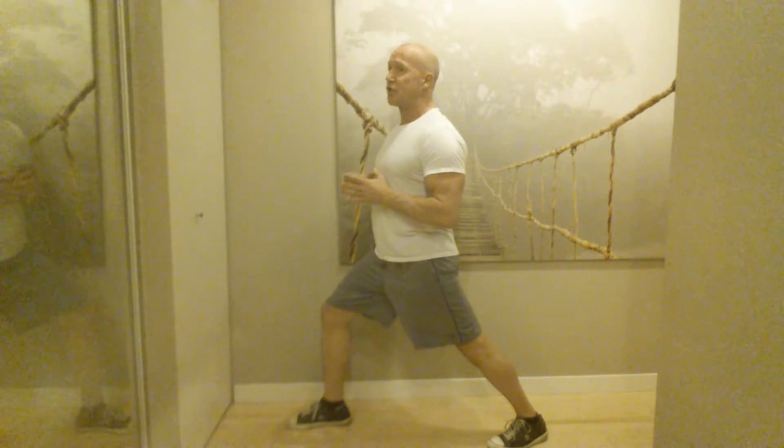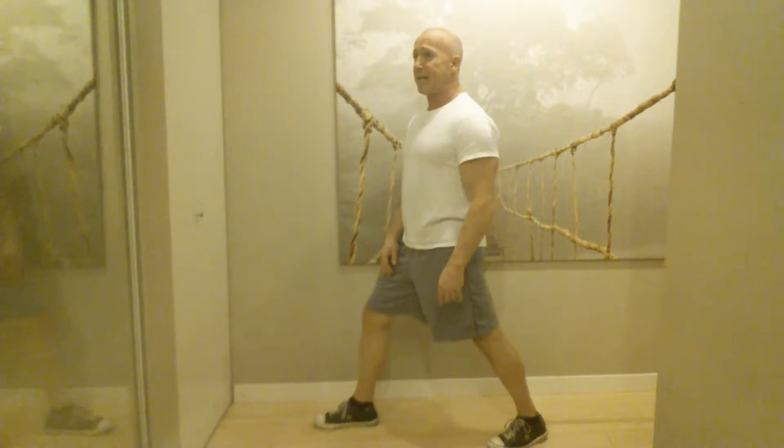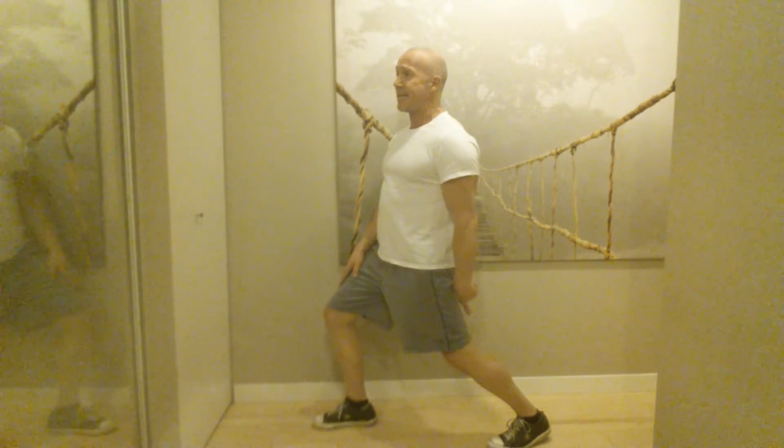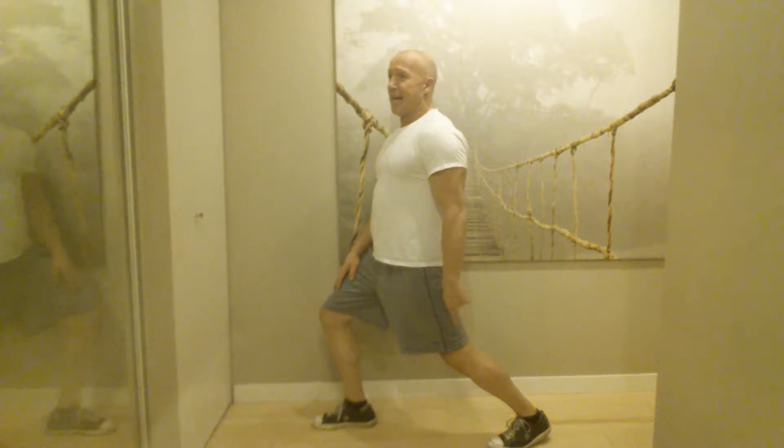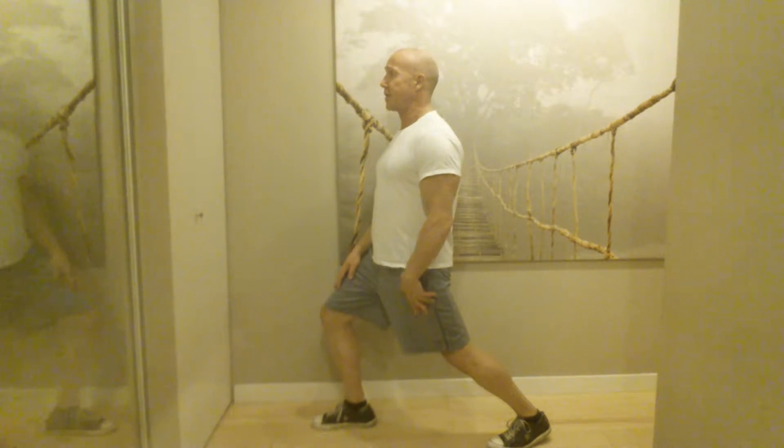Once the calf is stretched, you also want to stretch that tendon a little bit — you want to relieve the tension on the tendon. In order to do that, bring your leg back a little bit. With the front knee still bent, now bend that rear knee a little bit, still trying to keep that heel on the ground. It's a little tougher once this knee bends, but you want to keep that heel on the ground. You should feel the stretch just above the heel, anywhere between the heel and the bottom of the calf — the Achilles tendon is starting to stretch.